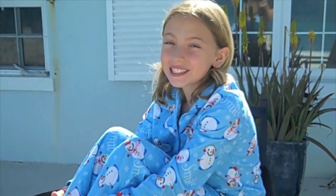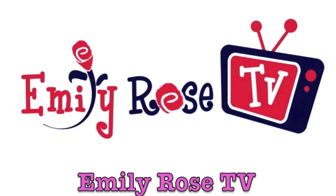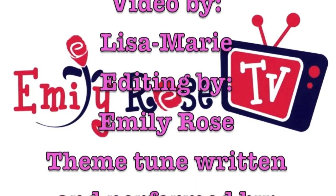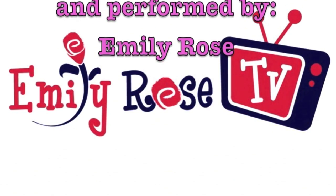That's it for Pajama Day. Don't forget to give your feedback on the designs. See you next week on Emily Rose TV.